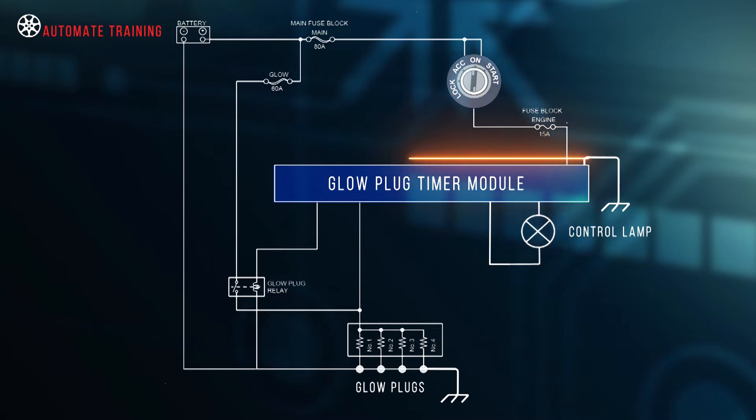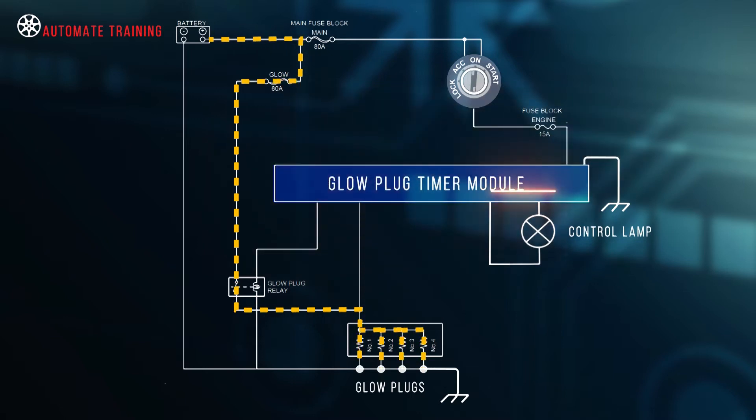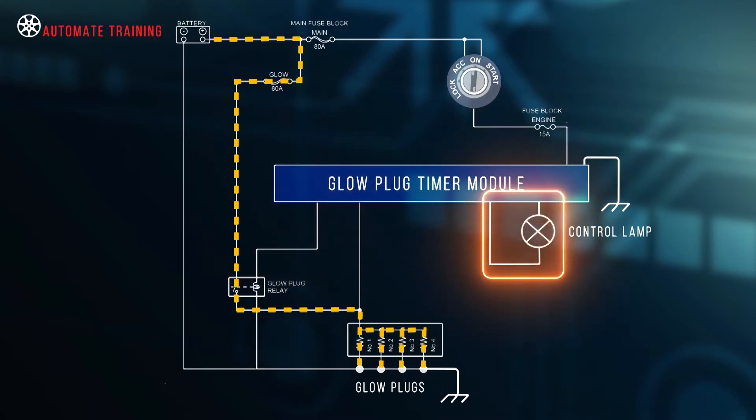Glow plugs require a control mechanism that regulates the current flow to a specified length of time. The system is often provided with a corresponding control lamp, which indicates that pre-glowing is underway.